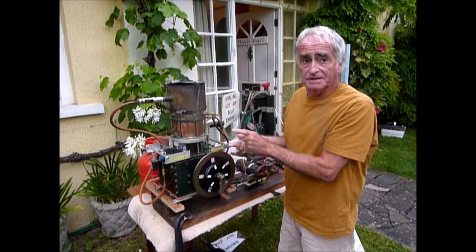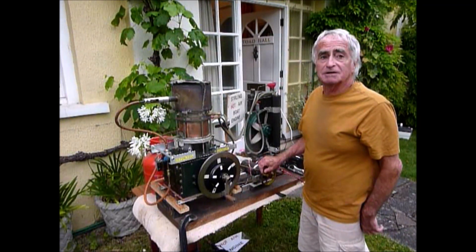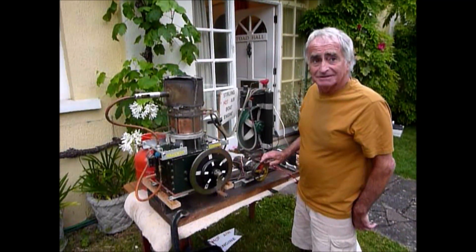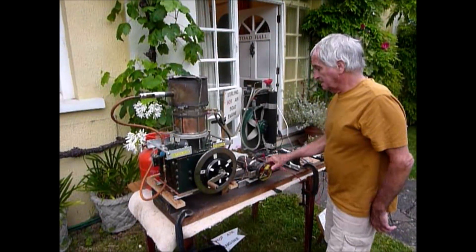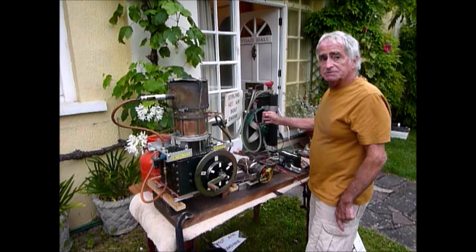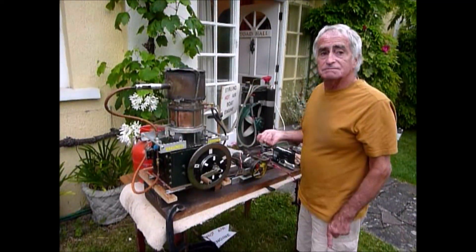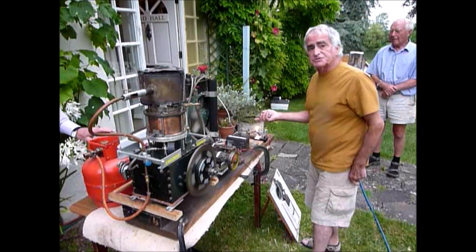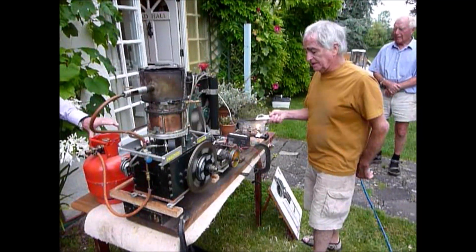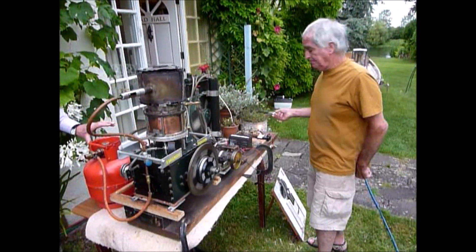Plain bushes for the displacer on this engine. Driving a generator which is a mobility scooter motor, which makes an excellent generator. And water feed on the radiator, which is driven by the engine. With this extra load, about six volts at the moment, running the fan and the lamp — a 45 watt lamp.